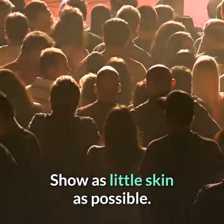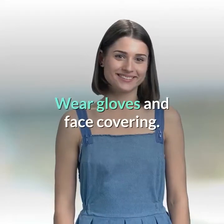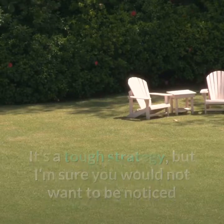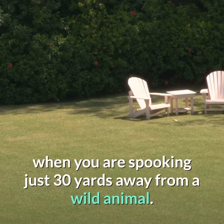Show as little skin as possible. Wear gloves and face covering. It's a tough strategy, but you would not want to be noticed when you are crouching just 30 yards away from a wild animal.